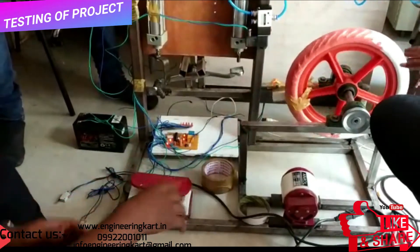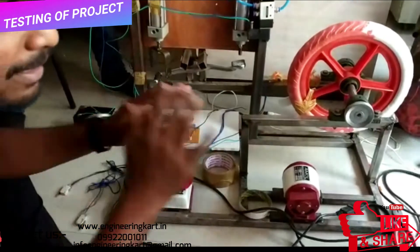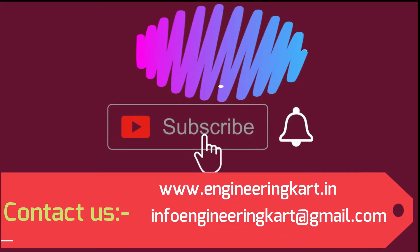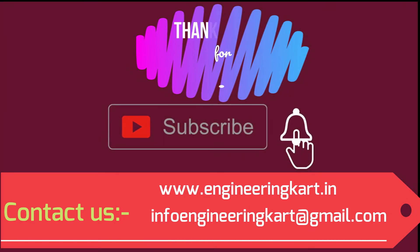Please do not forget to like and share the video. Also give comments and feedback for our work. Please subscribe to our channel and press the bell icon to get more video updates.